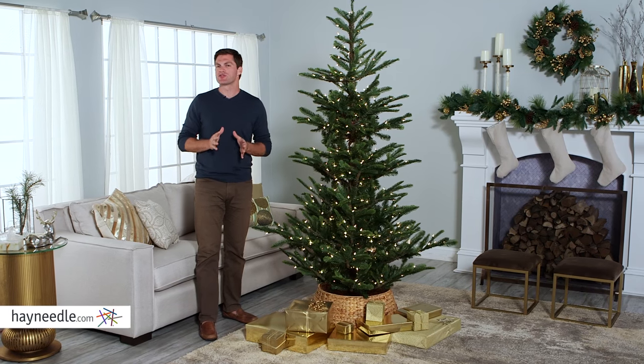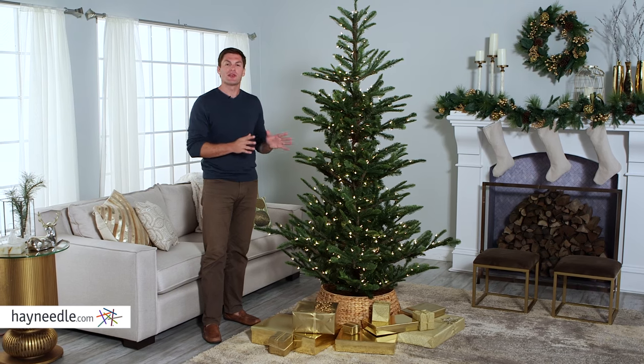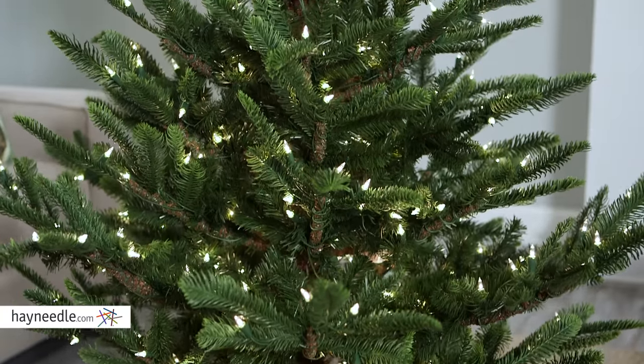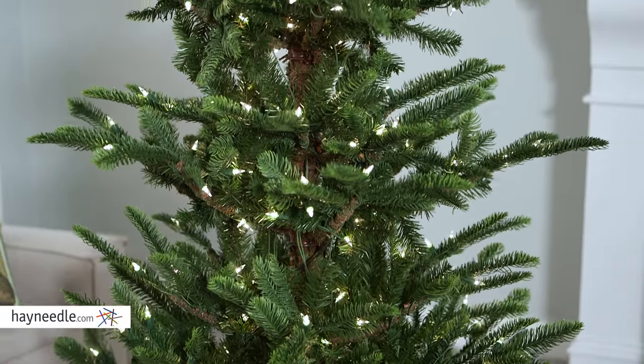Hi, I'm Mark with Hayneedle. The Alberta Spruce makes a wonderful holiday tree, so let's take a quick look at the pre-lit Alberta Spruce Christmas tree from Hayneedle. This artificial tree is made of a lasting and durable PVC and PE, ensuring its use for many holidays to come.